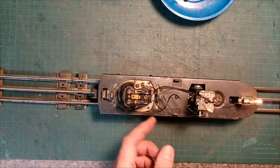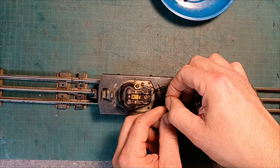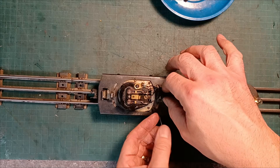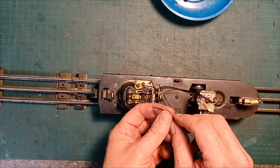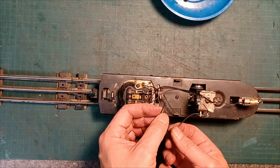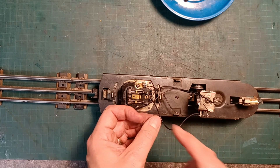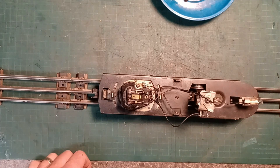I'm going to re-solder this wire on. I can feel how stiff and dry this is, so the fact that it broke off there doesn't really surprise me. This is one of the things I come across quite a bit with original wiring — this might not be original, but it's definitely old. I'm going to get my soldering iron heated up and then we'll see what we got once we put that wire back on.